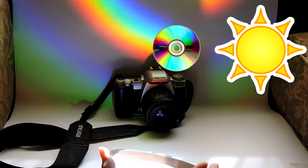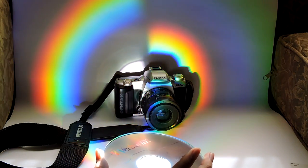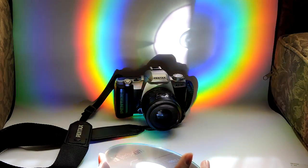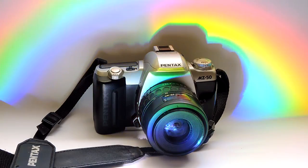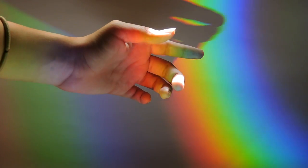What you need to do is place the CD in the direct sunlight, and a rainbow effect slash light will appear. I think it looks pretty cool, and you can place whichever objects you would like to take pictures of them with this light, and you can even place your hand.